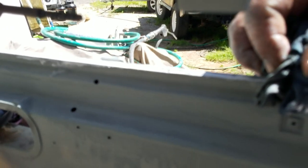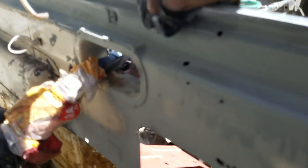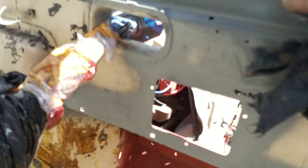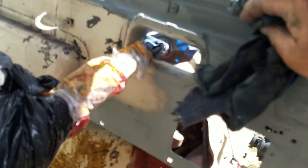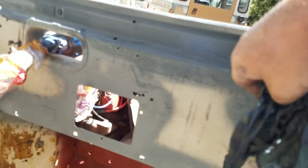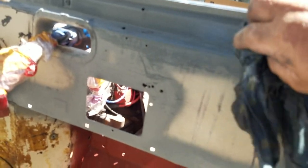That is nice and waterproof. I use a water-based seam sealer so that when I've wiped it into the gaps, I can then just use a wet rag to wipe off any excess and make it all nice and tidy. It's a little bit slower drying than the solvent ones, but I like it because it's so easy to clean up. It's a little slow to go off, but I'm in no hurry.